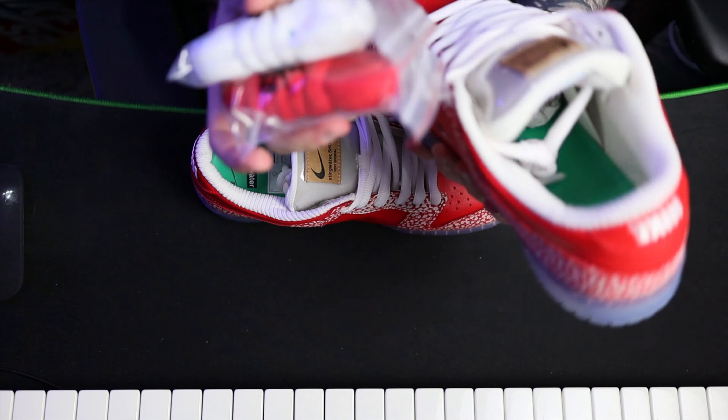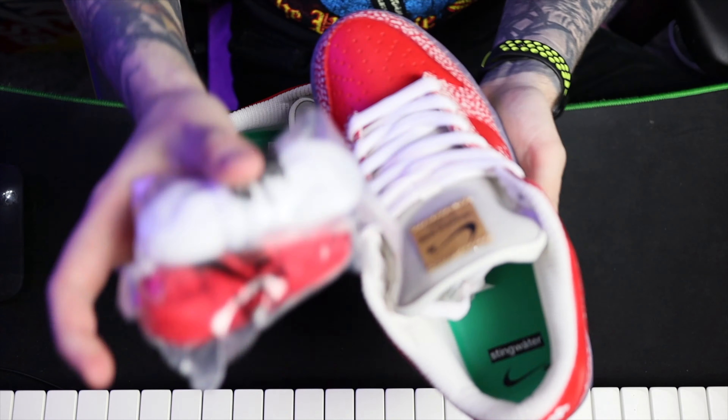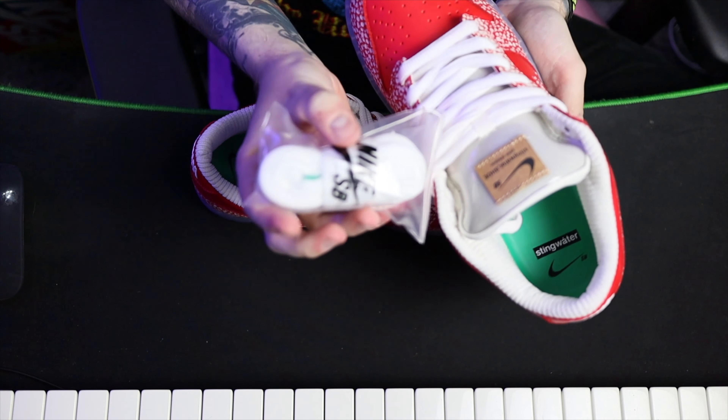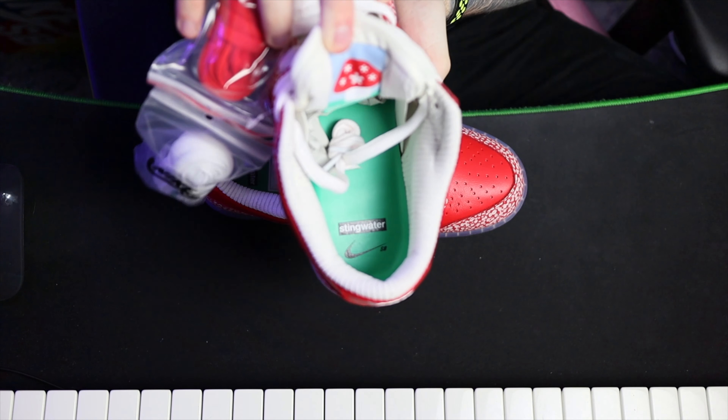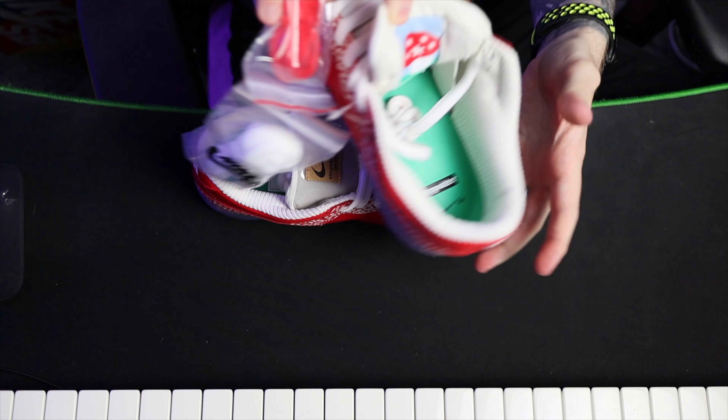There's also two more sets of laces in the bag — another set of white ones with green tips, and then you've got red ones. The insoles are just standard green insoles.